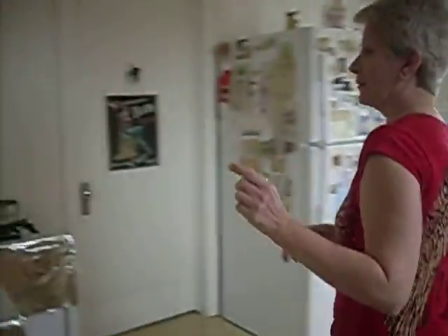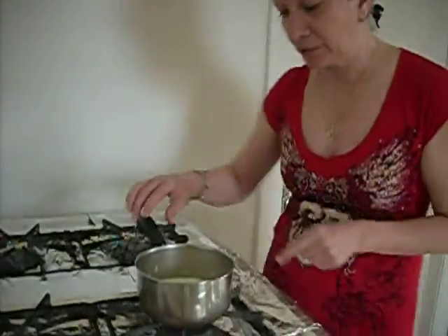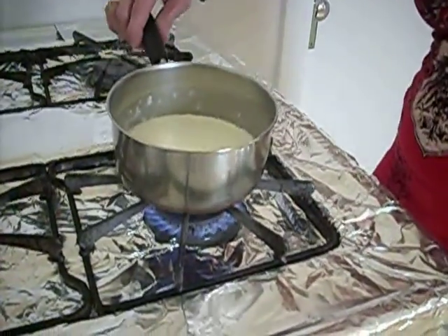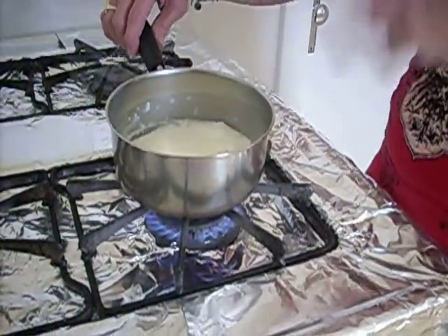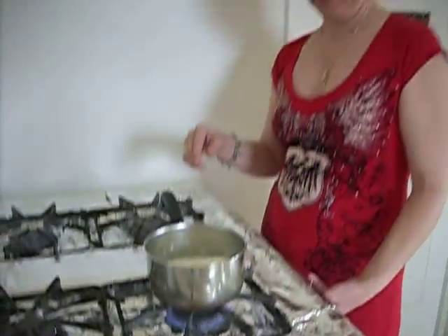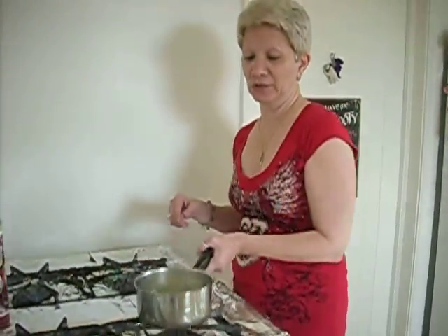Over here we have one cup of heavy cream. We lost our flame, but you want it to where it's almost boiling but you don't want it to scald. So we're right at that point and we're good to go with this.